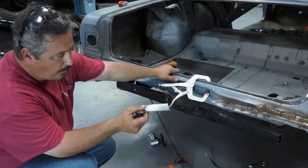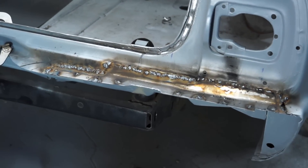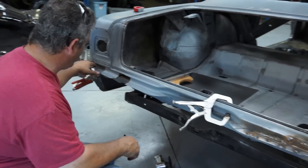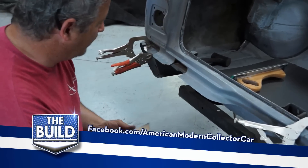We've got the panels welded in. Now all that's left is really grinding it down, making it look pretty, and a little bit of skim coat of body filler — but it shouldn't need a whole lot. And now I'm working on the other side where instead of one giant patch panel, I've got two smaller ones.